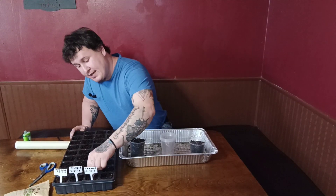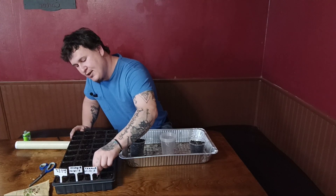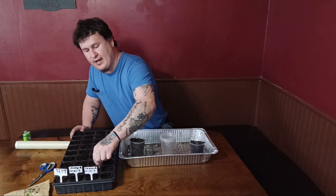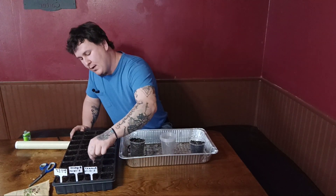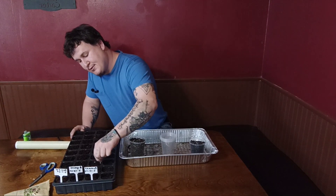Have you ever wondered what the best sauce tomato, best canning tomato, best eating tomato, just best tomato all around in all categories is? Well, I'm going to tell you today. So the first thing we're going to do is fluff up this seed starting tray.